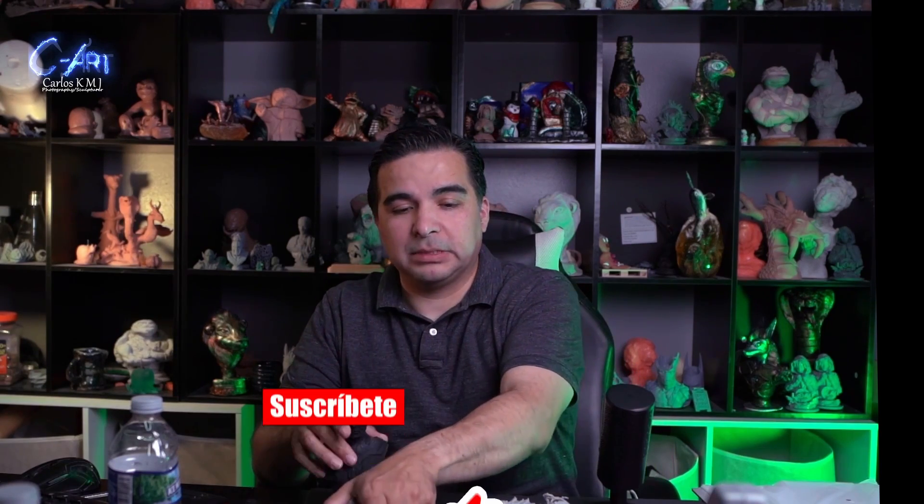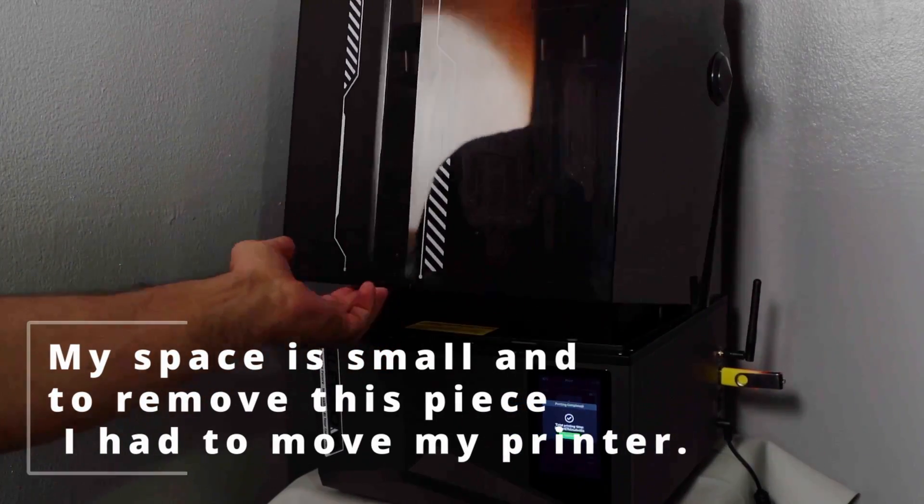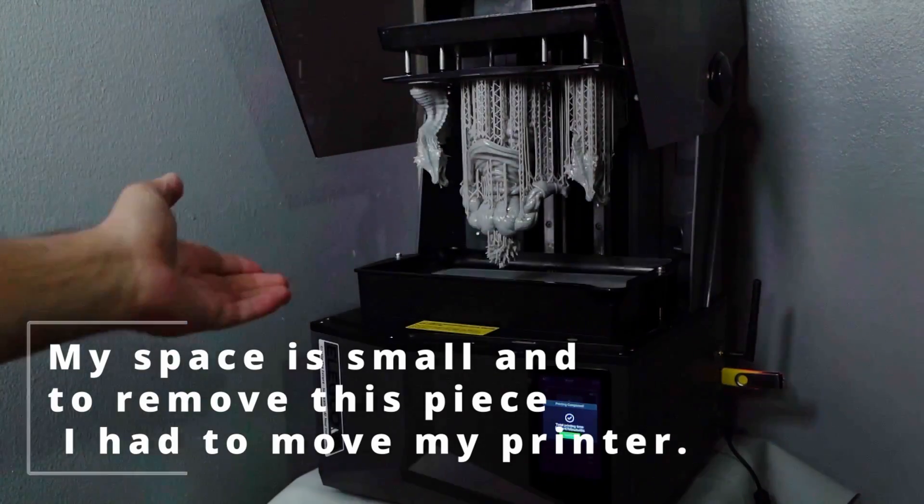This is an amazing resin printer. The build volume is bigger than my old Halot One — I can add maybe two more inches with this new one. I'm going to try to print as big as possible without cutting, and I'll do one of the biggest prints I can, though that will take a long time. Enjoy my other printing and sculpting videos — if you have any questions please let me know, subscribe, and see you next time.